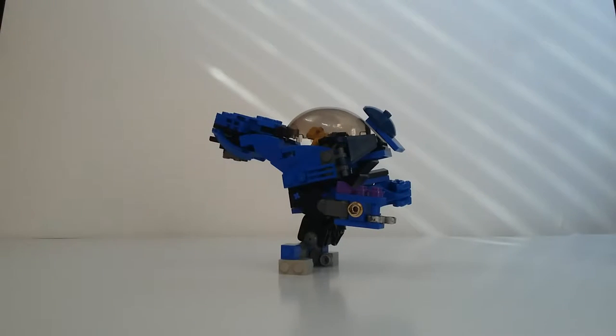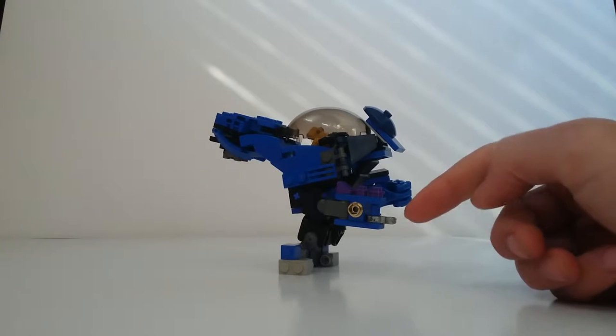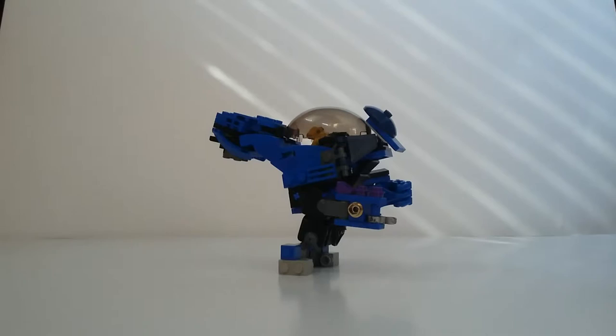This was pretty challenging to make — to get it the right proportion and size and actually fit a grunt in it. But it's got the needler right there with the spikes and some detailing around it.